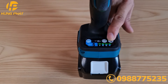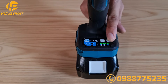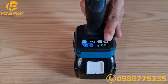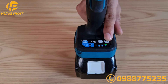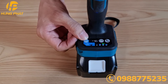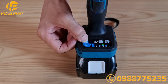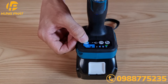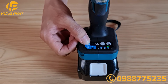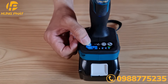Máy có nhiều tốc độ. Tốc độ tối đa là số 1. Chế độ cứng là số 3, chế độ trung bình là số 2, và chế độ mềm là số 1. Ở chế độ số 1, máy sẽ tự động dừng ngay sau tiếng va đầu tiên. Lúc đó lực siết vào khoảng 80-100 Nm.